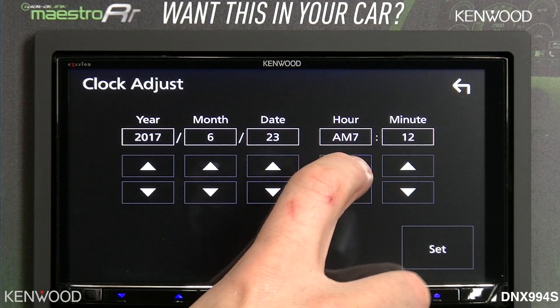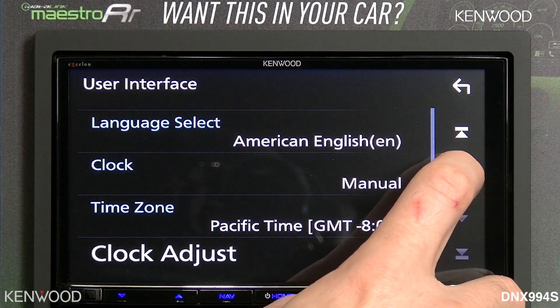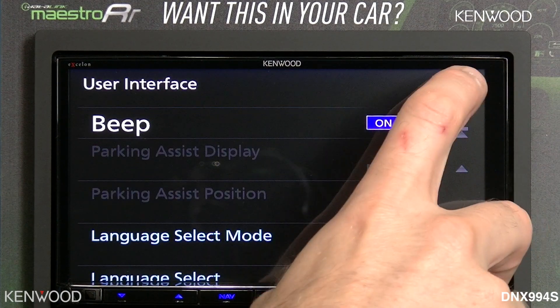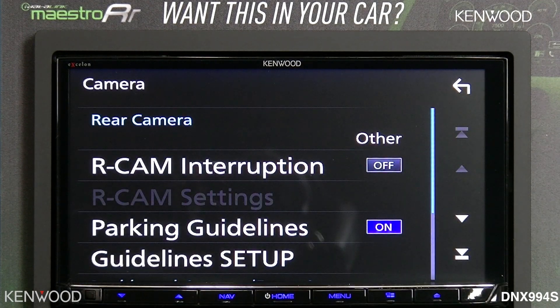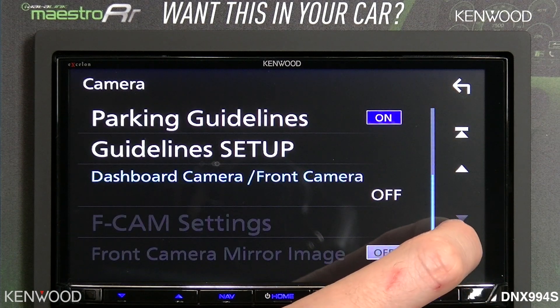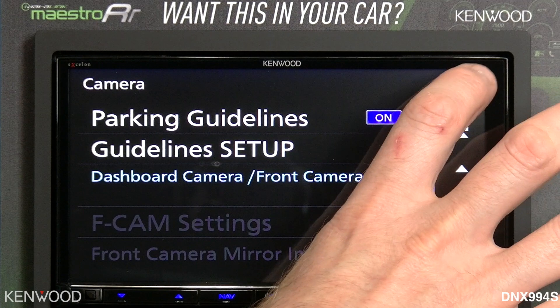You can then go over, set your time, and hit set. Selecting the up arrow or the back arrow will go back to the main setup screen. The camera setup functionality is what we went through during the initial setup process, but if you ever need to add a camera later on, that's how you would access that.